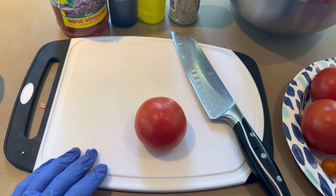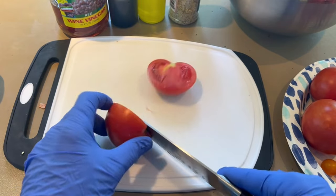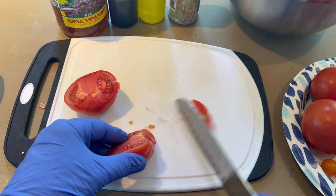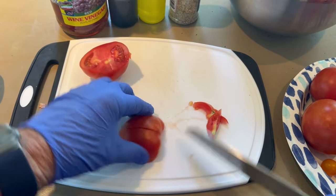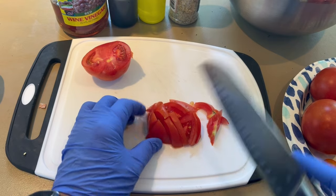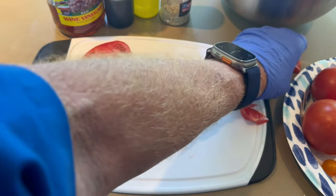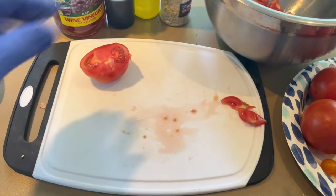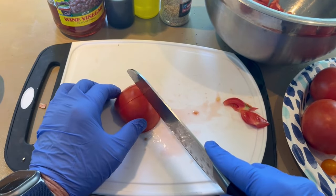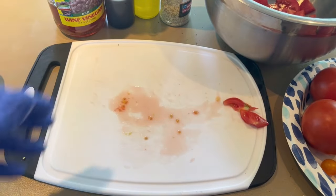First thing we're gonna do is chop up our tomatoes. I got a really sharp knife. I chop it like that, take this little eye out, cut down the middle. Now I got quarters and then I cut it like this. If they start to get hard to cut, you can zigzag your knife, saw it a little bit. Into the bowl they go. Five second rule — and that's how it's done.